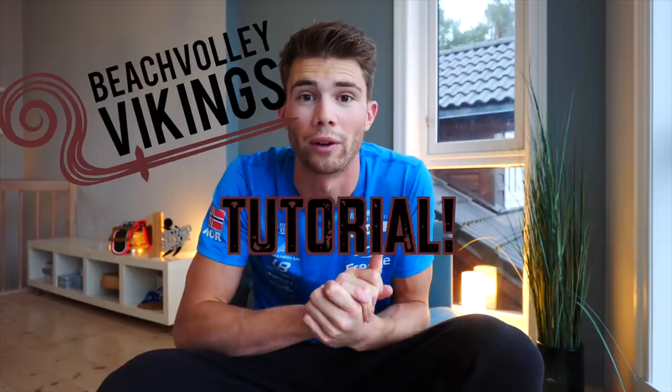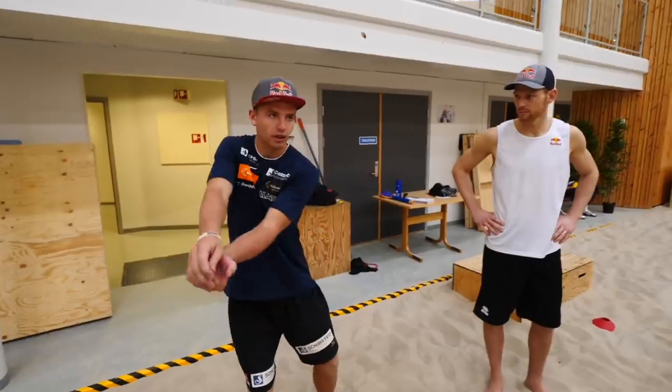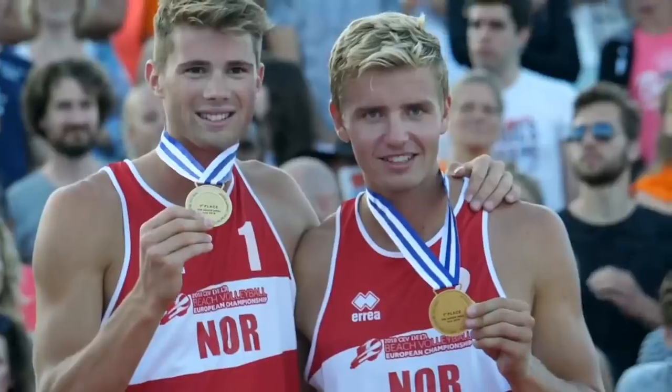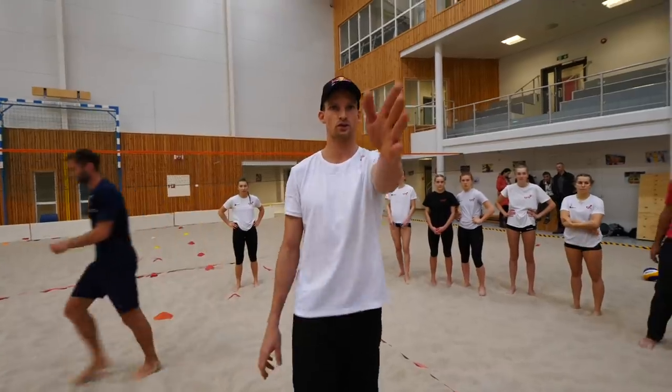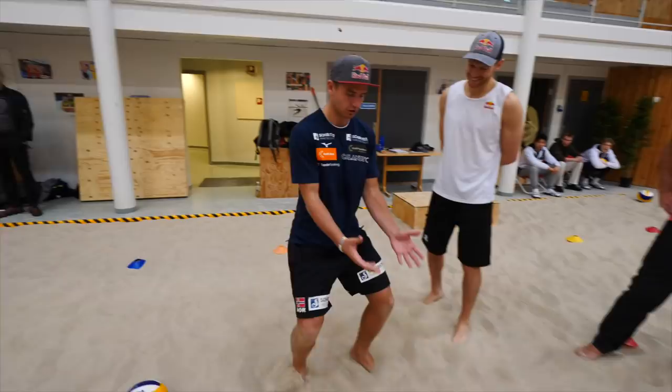Hello everyone and welcome to our very first Beachvolley Vikings tutorial. Today we're going to show you how to receive the ball, and we have great help from the Dutchies Brouwer and Mussen. They're one of the best teams in the world and together with them we are going to tell you our keywords when it comes to reception. So let's just get started.